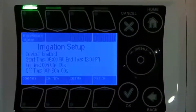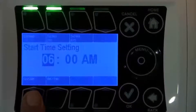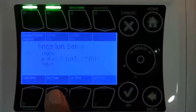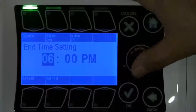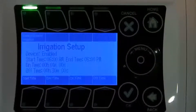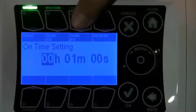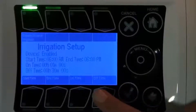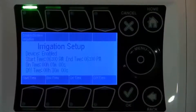Use buttons five and six to set your irrigation start and end times. Let's have our start time be 6 a.m. and our end time be 6 p.m. For the on and off times, let it trickle for one minute on and then 30 minutes off, which is a good cycle time throughout the day.